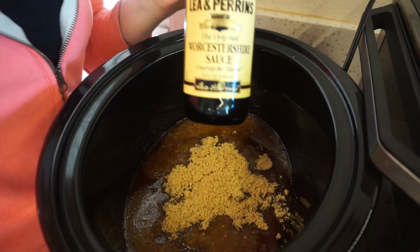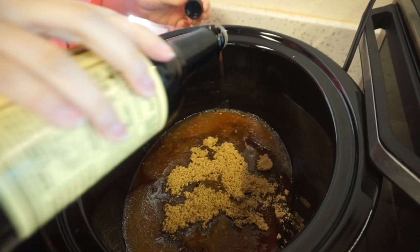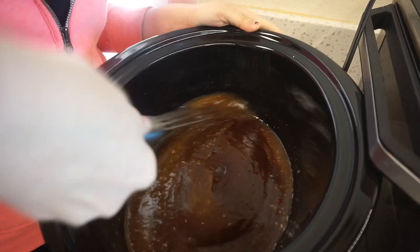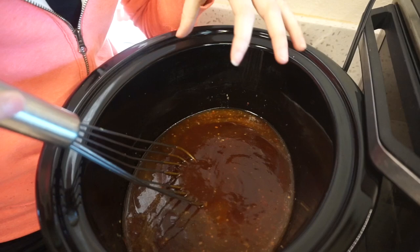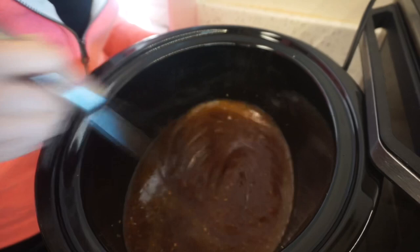Now I'm going to add some Worcester sauce. The recipe asks for a tablespoon but I'm going to do a couple tablespoons. Then I just whisk all of this sauce together and that's basically it. I'll add in about three or four chicken breasts and cook it on high for four to six hours, then shred the chicken and let it cook for another 15 minutes in the sauce.